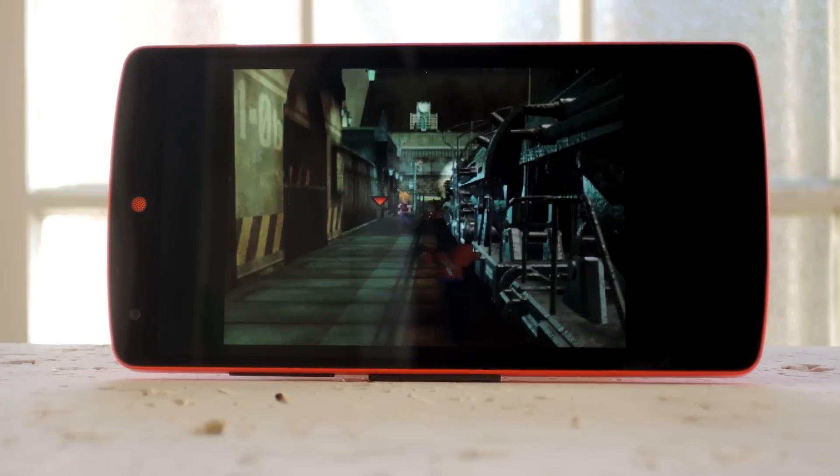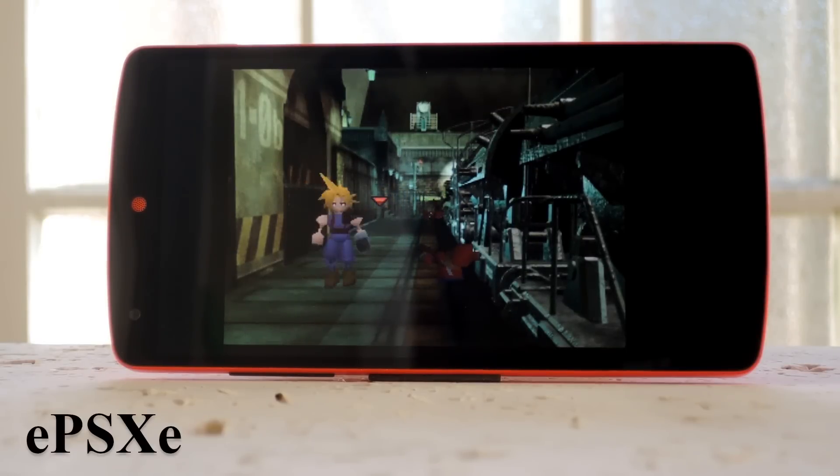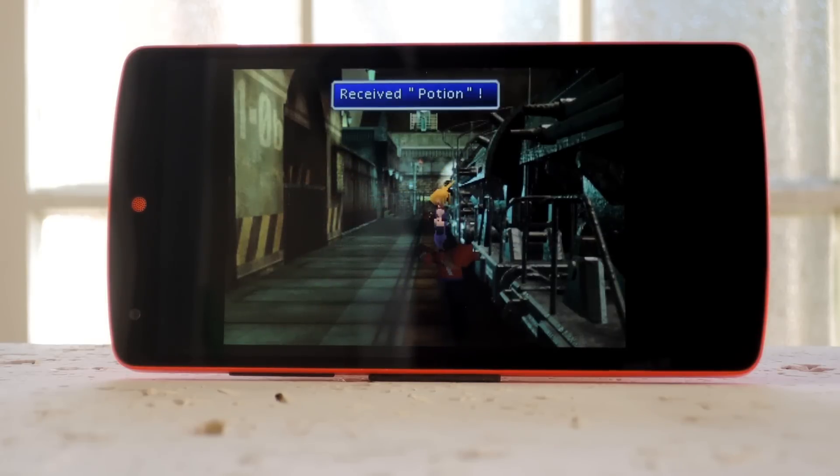Now it's time for some PlayStation love. This emulator is called ePSXe, and it's the one that costs $3.75. Considering how powerful the PS1 was, you really need to make sure you get a good emulator if you want decent performance. ePSXe definitely has that covered, since it gives you pretty solid performance for a decent price.